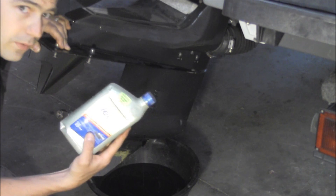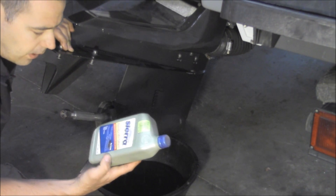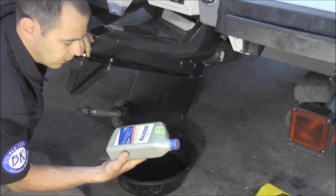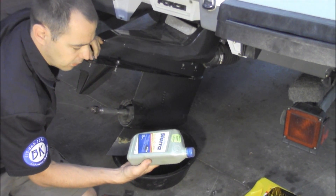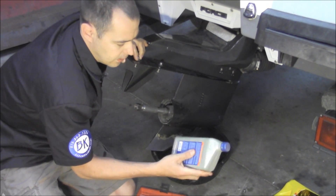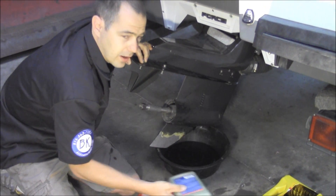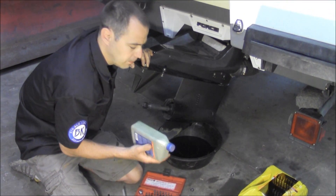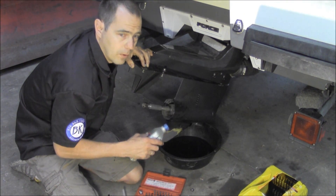Make sure you've got the right fluid in it — there are different brands and makes. This one specifically has replaced Mercury, Johnson, Evinrude, and Yamaha. Some of the Johnson Evinrude units used to have electric shift, which requires a different type of fluid. So just make sure that the fluid you have matches the drive you've got on your boat.